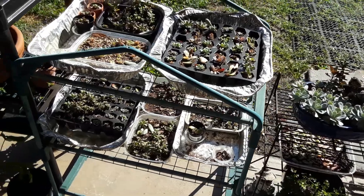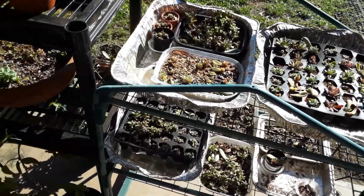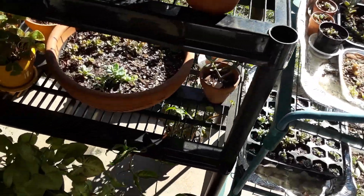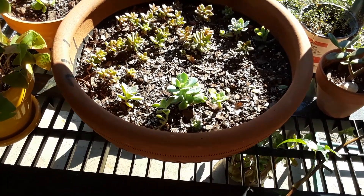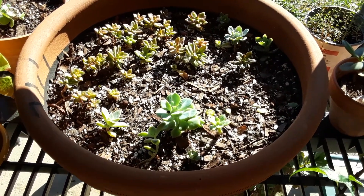I'll pluck the leaf and then plant them up during the different stages. If you guys need any help at all, just let me know — I'd love to help you in any way I can. Thank you so much for stopping by, and I'll see you next time. Bye-bye!